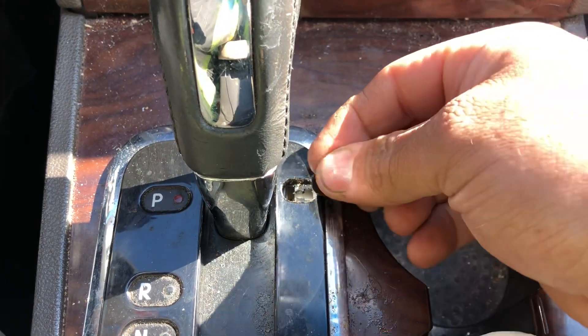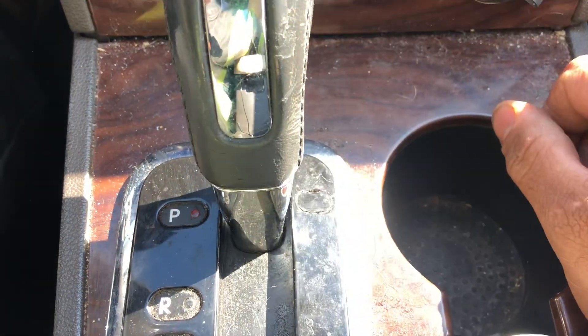Then just put the button back the way that you took it out. And that's it!